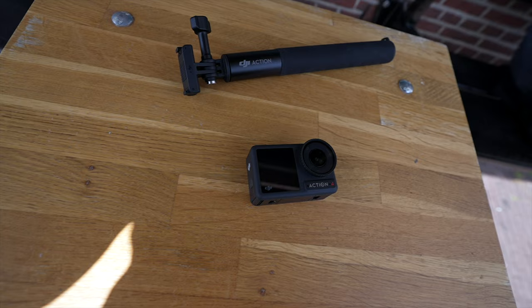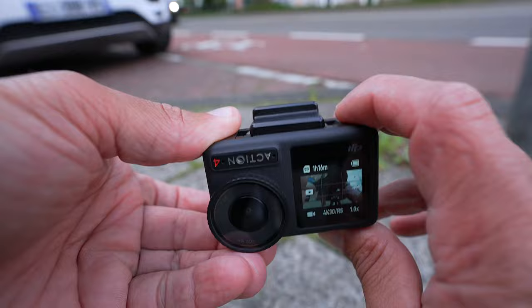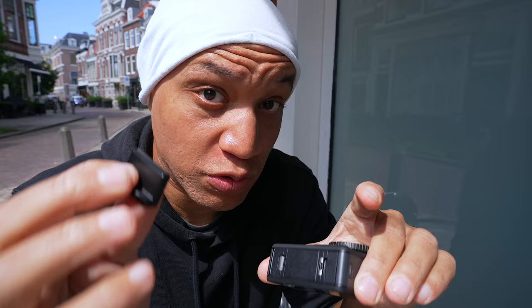For those of you rocking the Action 2, tip number three is to use the small magnetic pendant piece for the Osmo Action 4. You can get so many different shots with it — it makes the Action 4 even more versatile. Since the bottom of the Osmo Action 4 is magnetic, you just click that pendant piece on and attach it to anything magnetic. I would not recommend actually hanging it on your chest or hips because it's a bit heavy, but definitely use it for getting a variety of shots.